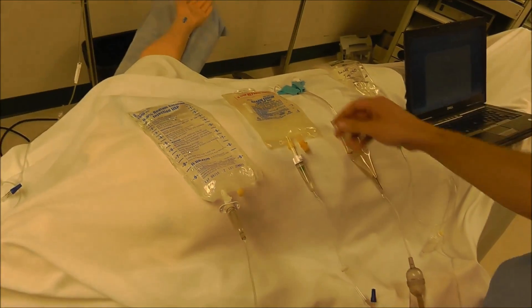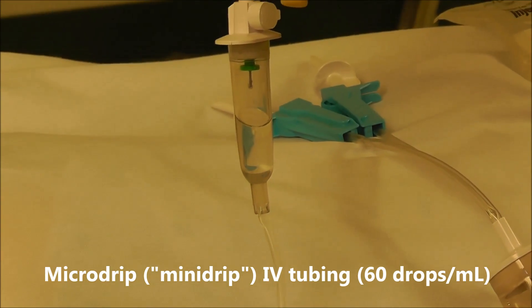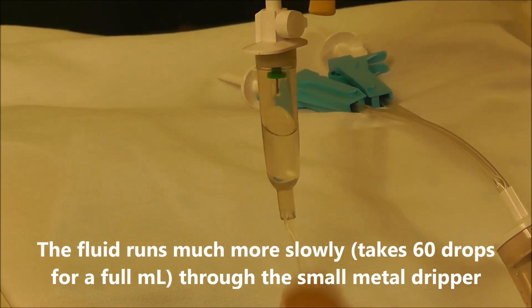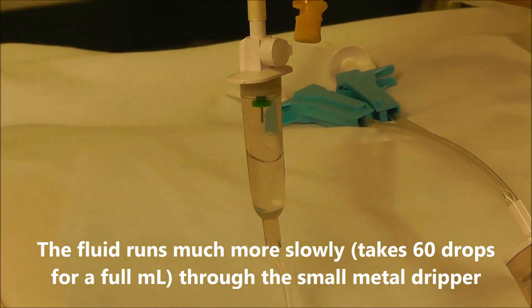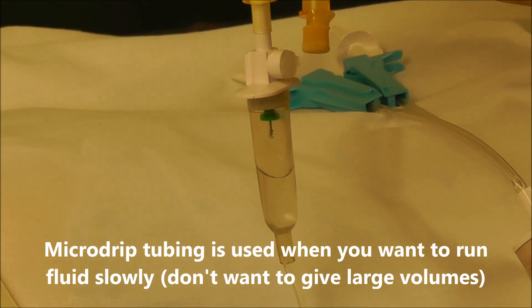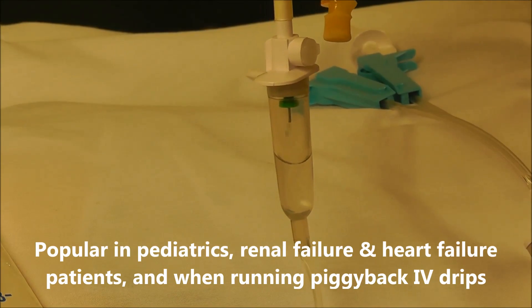The next type of IV tubing is mini drip IV tubing. I'm going to open the roller clamp here and you're going to see that those drops are much smaller. With this type of tubing it takes 60 drops to deliver 1 cc of fluid to the patient. You use this type of tubing if you want to run fluid more slowly — for example in pediatrics, renal failure patients, or as a piggyback IV infusion.